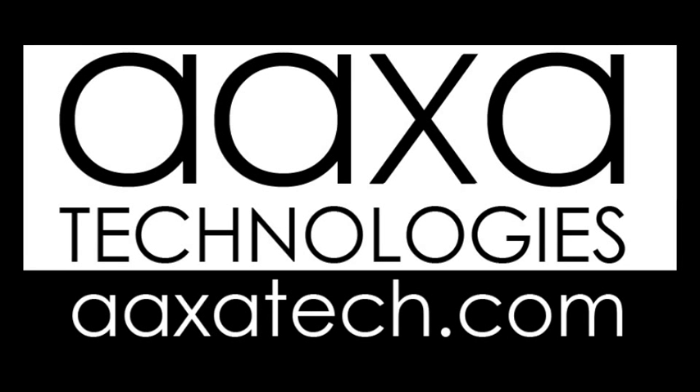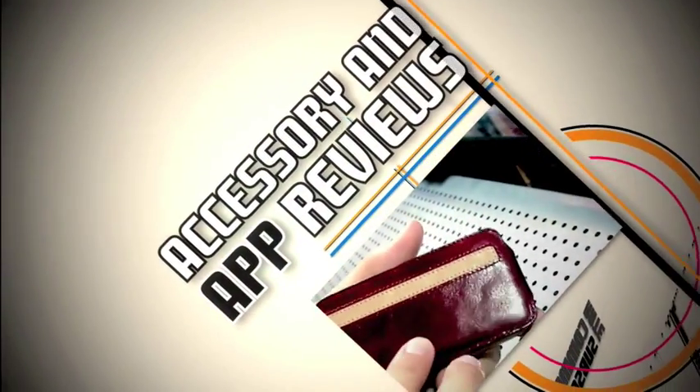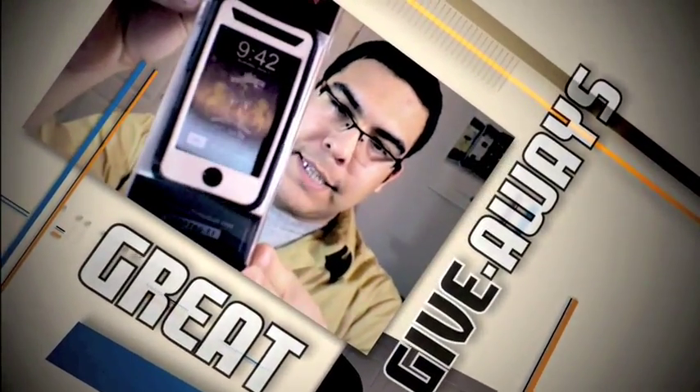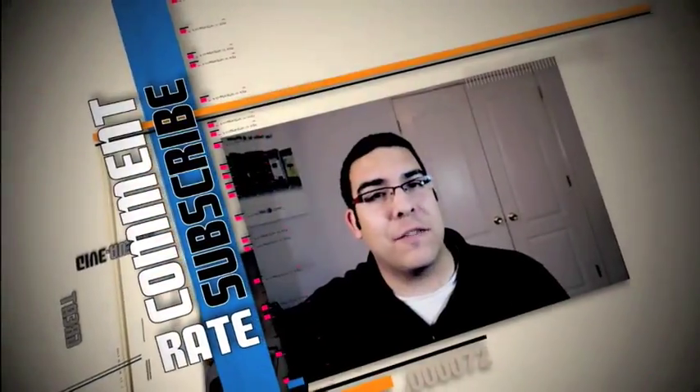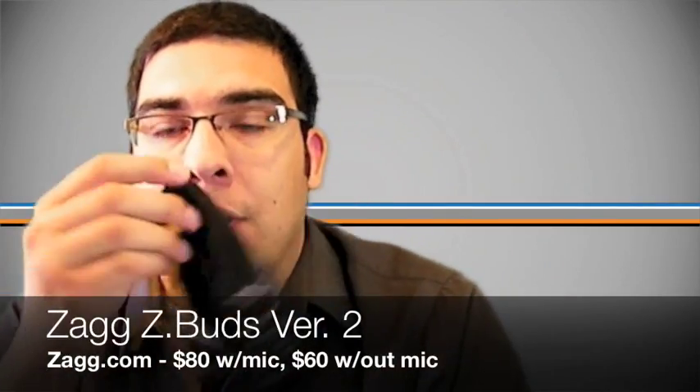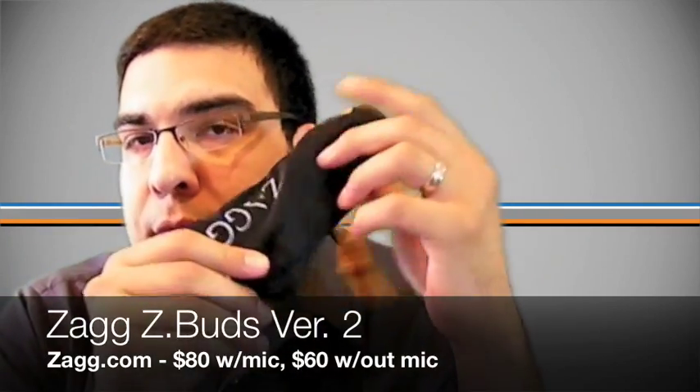This video review is sponsored by AXA Technologies. Hey guys, how's it going? This is Omar C from BuyMeAniPhone.com and I have another review for you guys today. The review is of the Zag Z-Buds, and this is actually the second version.